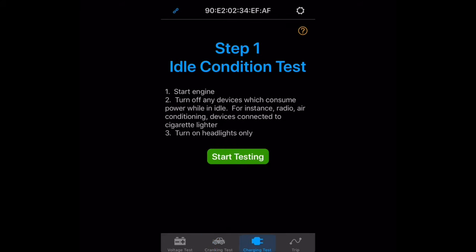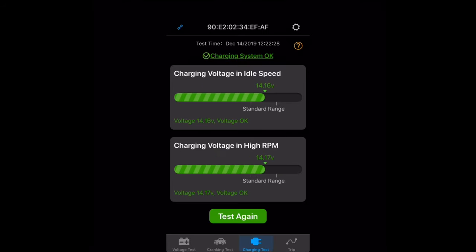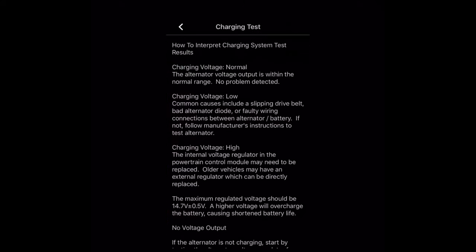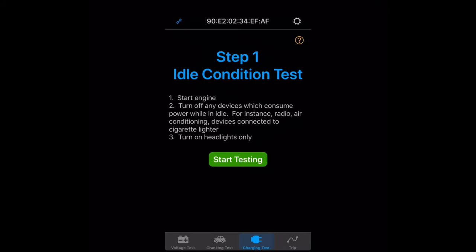Now let's move on to the charging test. For this test the engine needs to be running and I need to turn off all devices using power except the headlights. I tap the start testing button, then raise RPM to the 2500 mark and hold it there for five seconds. My charging test results are looking good as well. Tapping the question mark explains how to interpret charging system test results, which is very helpful when troubleshooting issues with your alternator.